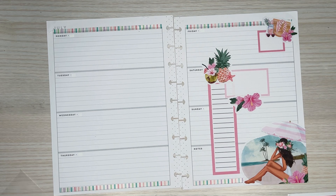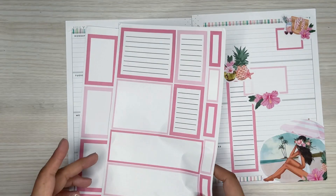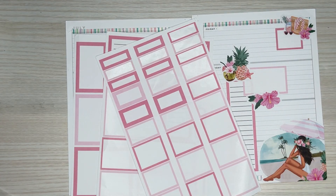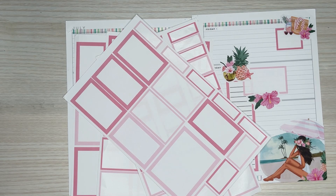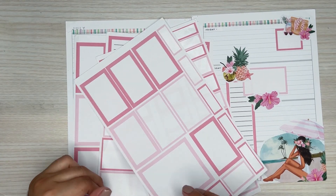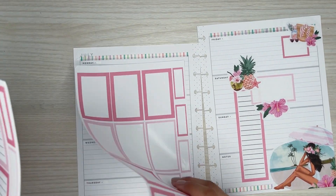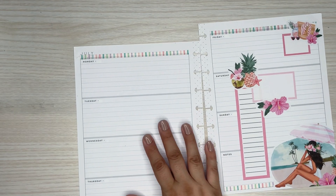Maybe I can do a small one. Sorry, I don't really have very many of these colors. This is all I have left in this pink box. This pastel one is so good — I love this one. I don't really have a lot left.